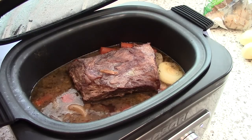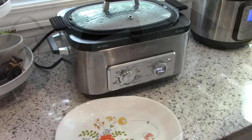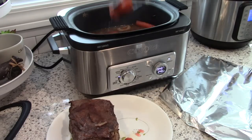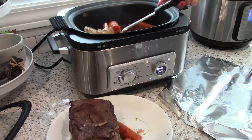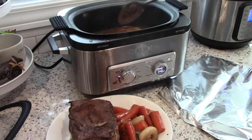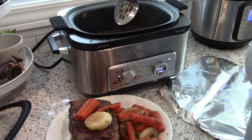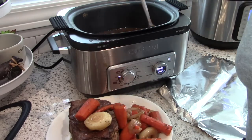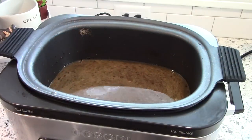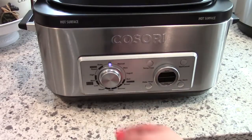Once it's finished cooking, you'll have the roast in the pot along with the broth, carrots, and onions. I'm going to remove all the solids from the multi cooker because I'm going to make a gravy in there. Anytime you cook a large cut of meat, you want to make sure you let it rest before you slice it. I'm putting everything on a platter, covering it with aluminum foil, and letting it rest for about half an hour while I make the rest of the dinner.